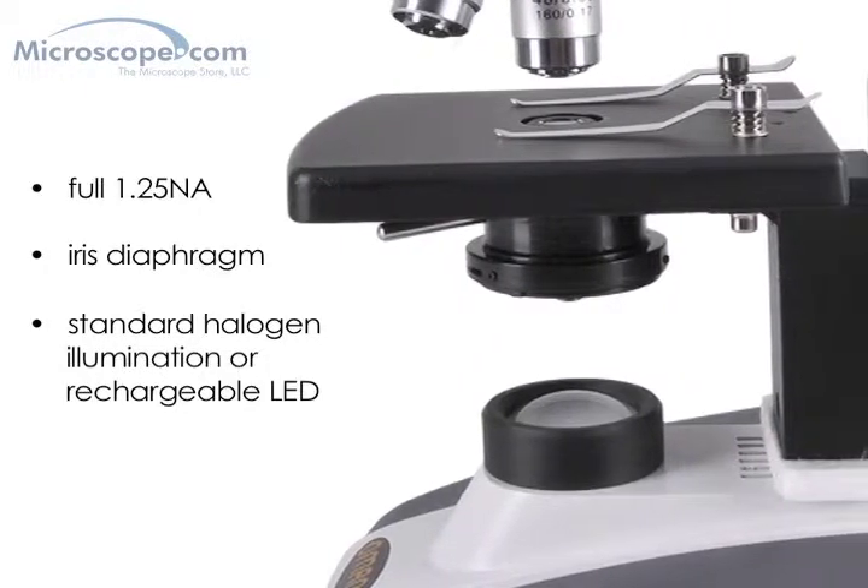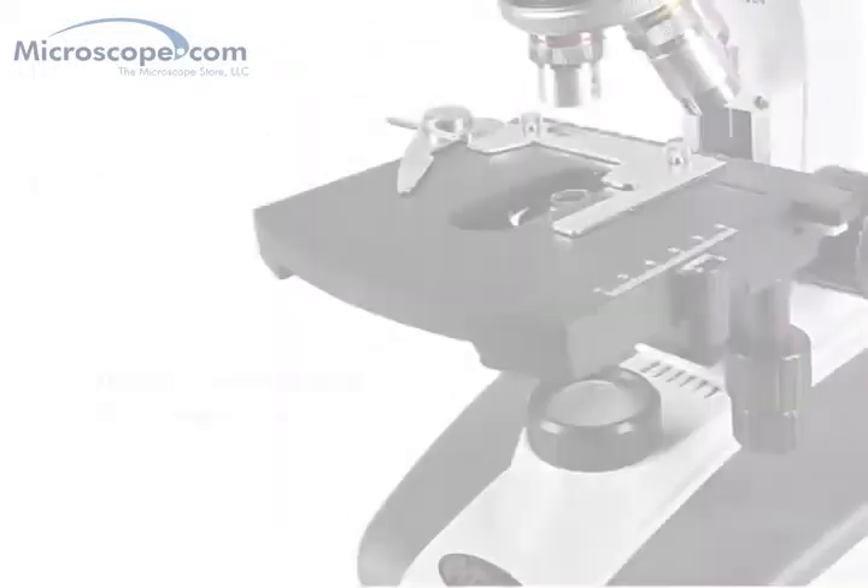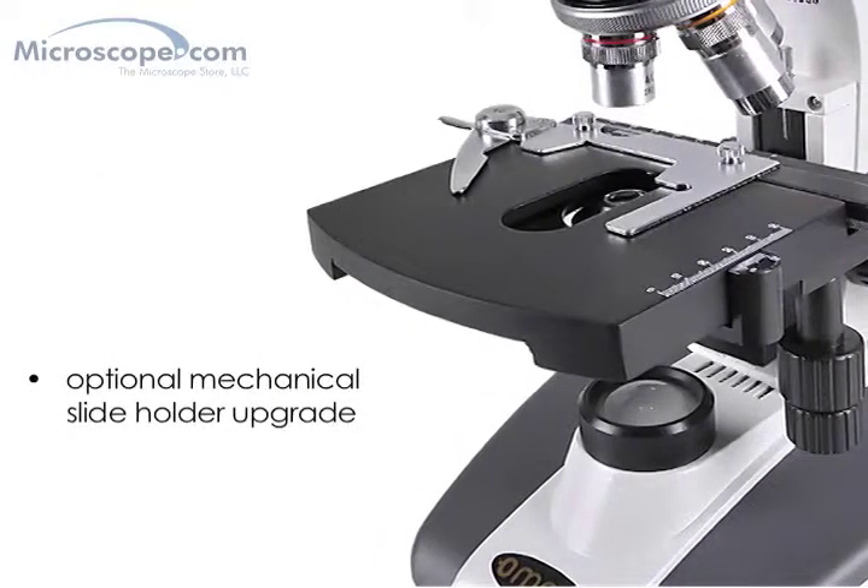The unit features a solid stage plate with metal slide retention clips, which is upgradeable with an optional mechanical slide holder.